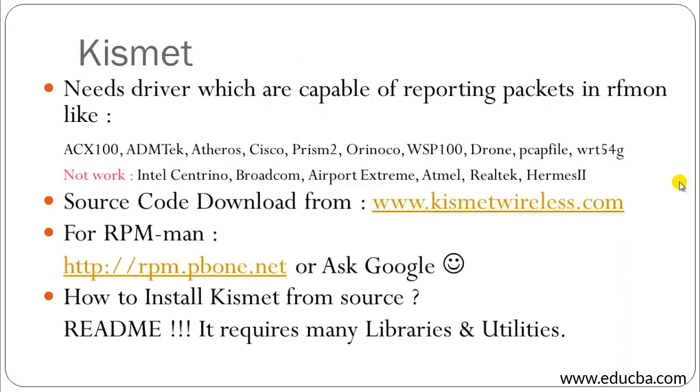Now let's look at Kismet in detail. It requires a driver capable of reporting packets in RF monitor mode, such as AX100, ADMTEK, Aceros, Cisco, Prism2, Orinoco, WSP100, or Drone. It does not work well with Intel Centrino, Broadcom, Airport Extreme, AMTEL, Realtek, or Hermes drivers. You can download Kismet from the provided link or via RPM. You can also use Google to find and install Kismet.